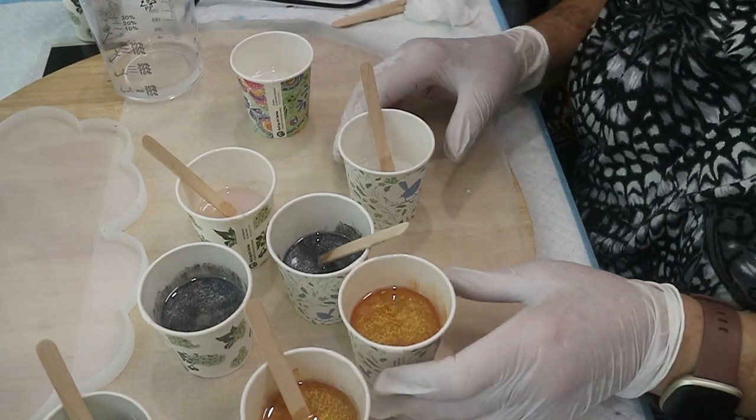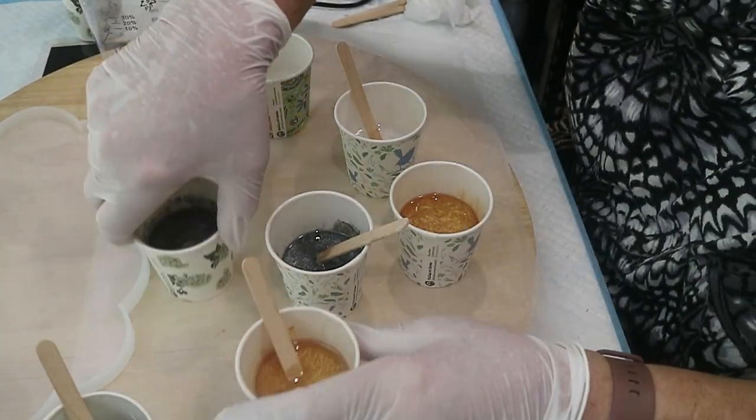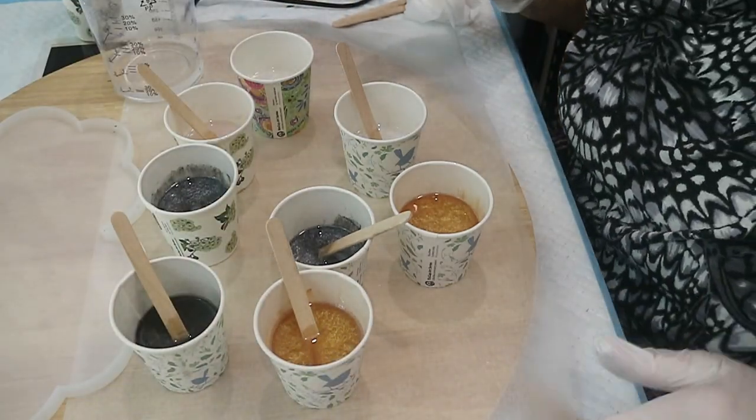Hi and welcome to Vicki's Precious Petals. So today hopefully I am going to try and make a vase — it could turn into a bowl, trust me.